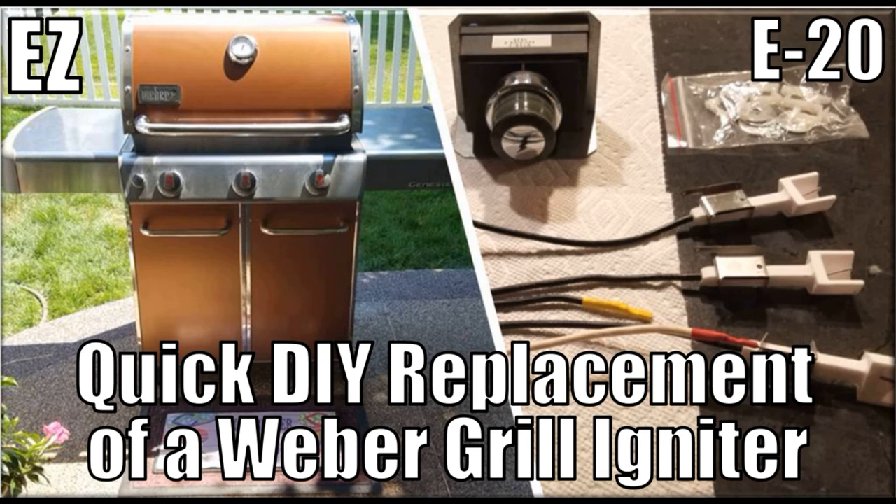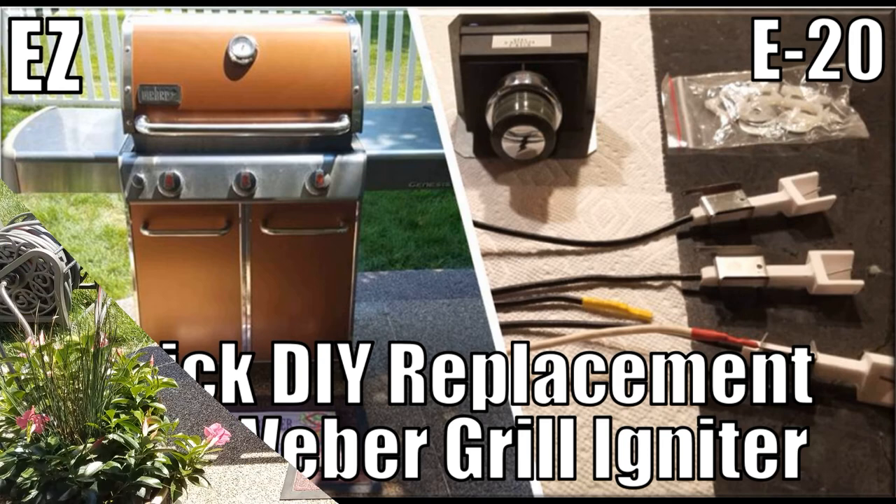Per the Weber owner's guide and prior to buying the kit and installing a new igniter, I recommend that you unscrew the igniter button and change the AA battery. Check the igniter. If the grill still fails to ignite, purchase the Weber igniter replacement kit.